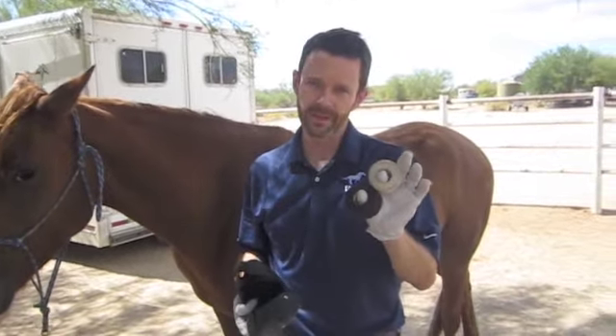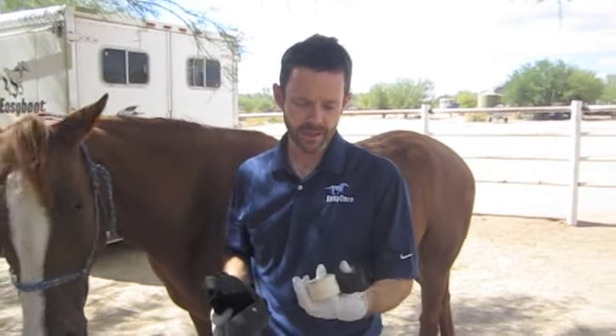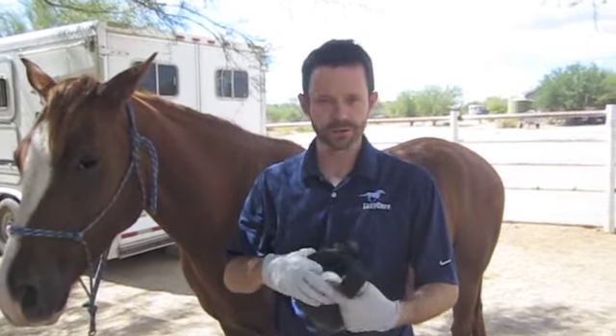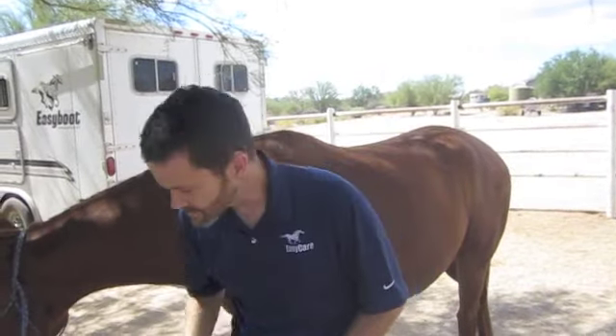I'm also going to use some athletic tape. We recommend Mueller athletic tape because unlike vet wrap, when it gets warm and wet, it gets stickier rather than slimier. Both colors are just as sticky as each other. You can get the black tape on our website, easycaring.com. You can get a lot of these white tapes at any big pharmacy chain store.